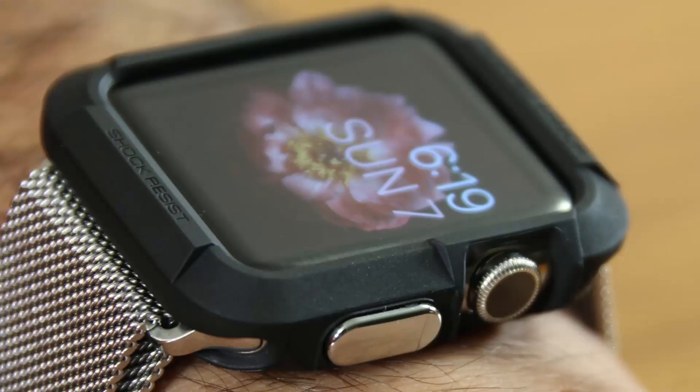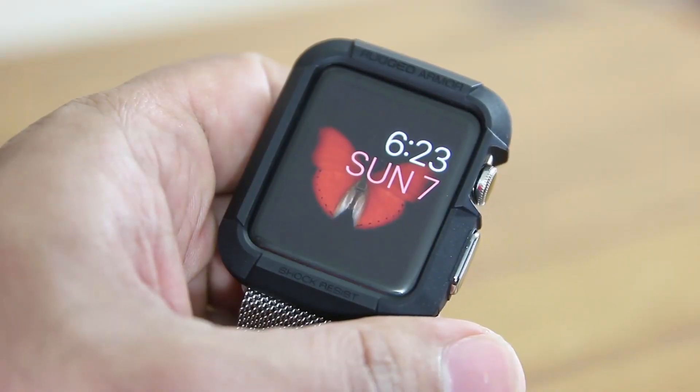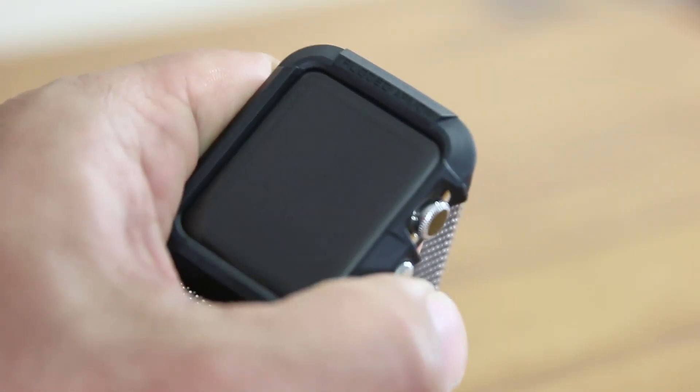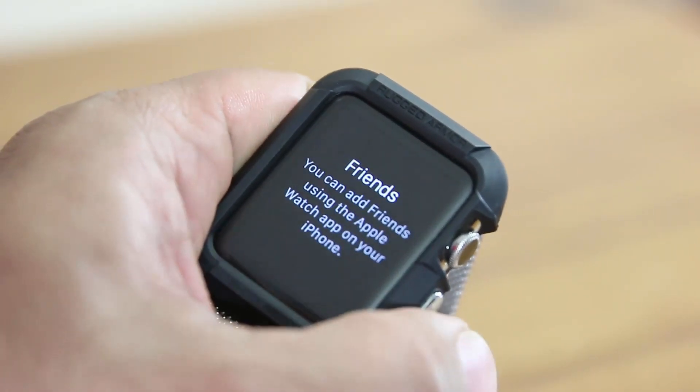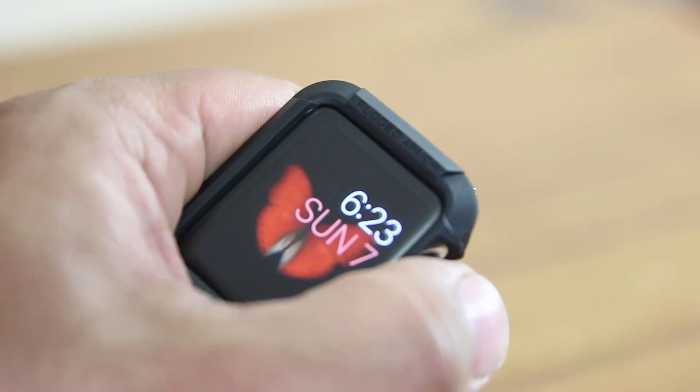Here's a look at the black rugged armor case. As you can see, it is easy to operate either the crown or press the side button, which gives you a nice tactile feedback. As you can also observe, this case steals away from the beauty of your watch.